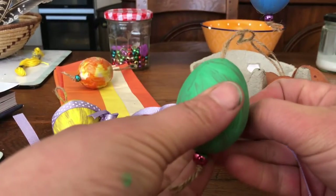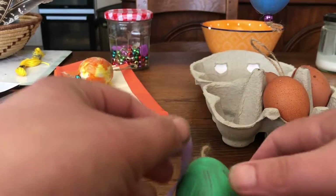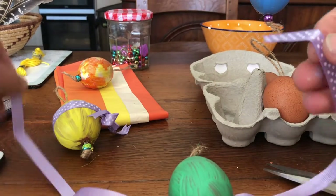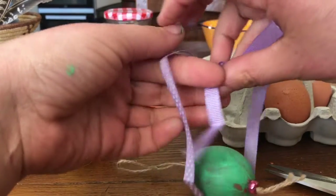You take your egg, you place the middle of the ribbon onto it like so, lay it down, and then you can tie your bow.